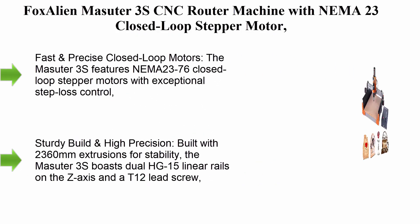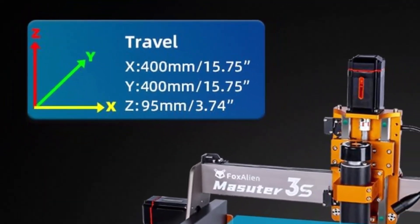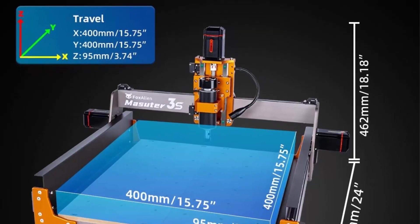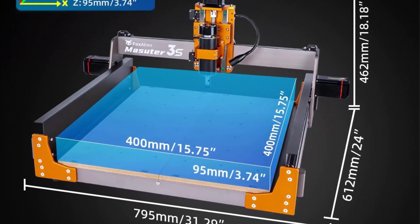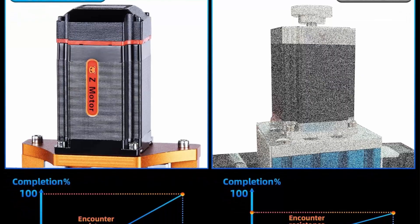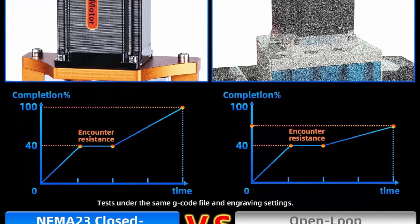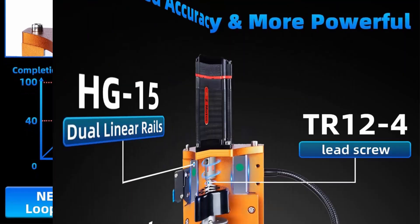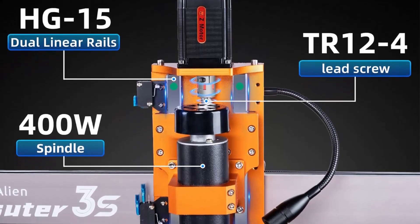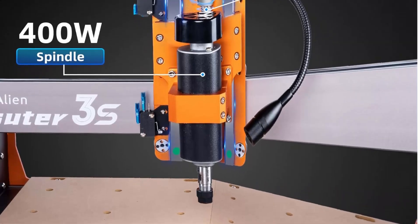Top 8: Fox Alien Masuda 3S CNC Router Machine with NEMA23 close-loop stepper motor, 400W spindle, and 3-axis engraving and milling for wood, acrylic, and aluminum. The Masuda 3S features NEMA23-76 close-loop stepper motors with exceptional step-loss control, delivering 2.2Nm of torque and a rapid moving speed of up to 10,000mm per minute. Built with 2360mm extrusions, dual HG-15 linear rails on the Z-axis, and a T12 lead screw for 0.05mm engraving accuracy. Includes a 400W powerful spindle.